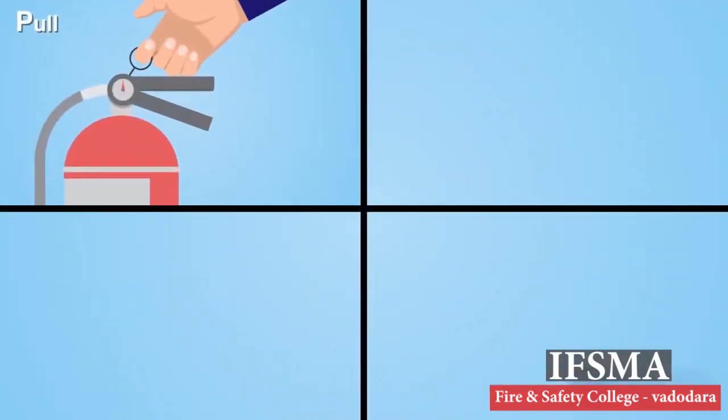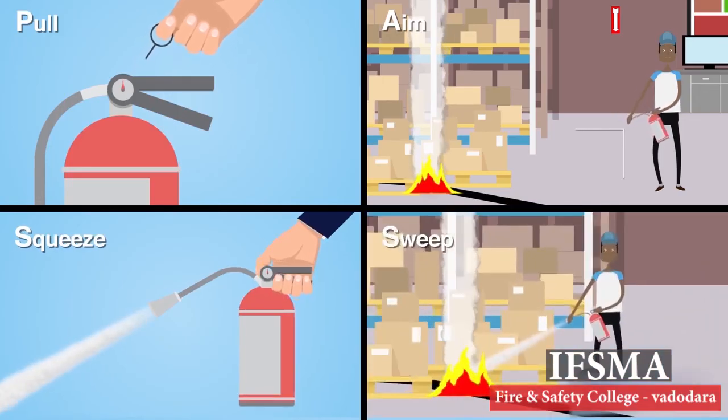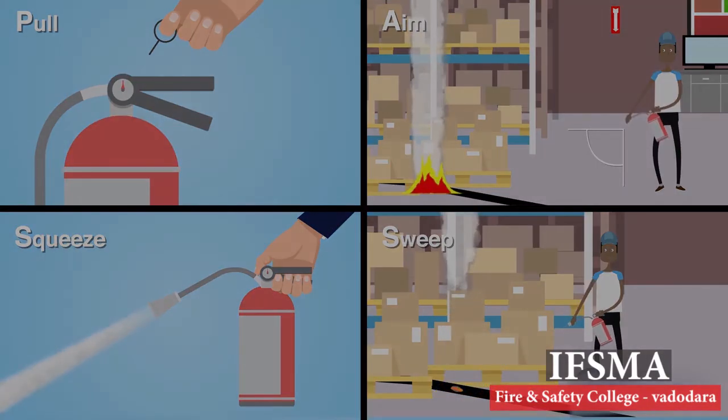To recap the PASS four-step procedure: P is for Pull the Pin. A is for Aim the nozzle. The first S is for Squeeze the lever. And the second S is for Sweep.